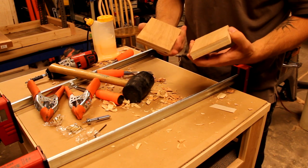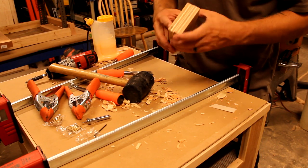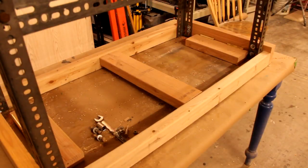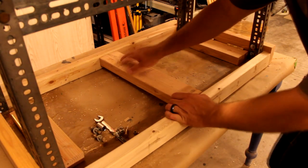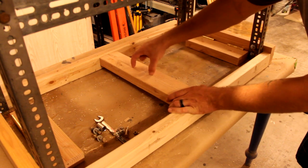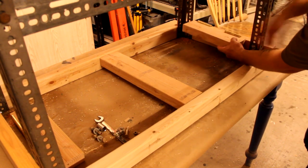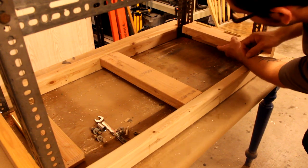I cut these two small pieces out of some scrap plywood and I'm gonna glue them together to use later as the latch. I'm going to put a cross member in here, and on top of this I'm gonna put a little latch out of that plywood I glued earlier, and then have the bar come out and just latch right onto that.